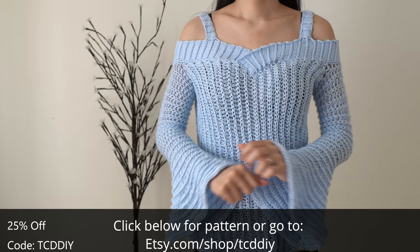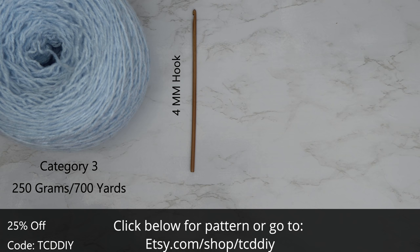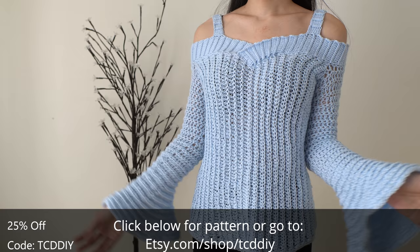For this project, any category 3 yarn will work. I used a total of 250 grams of yarn — that's 700 yards if you're stateside. As your tools: a 4 and a 6.5 millimeter hook, scissors, stitch markers, and a tape measure. There is a written pattern down below — use offer code TCDDIY for a discount off any $9.99 plus order.